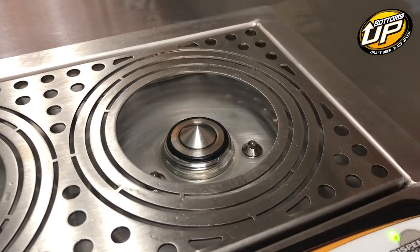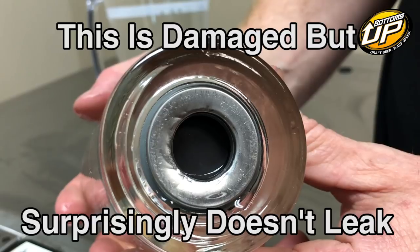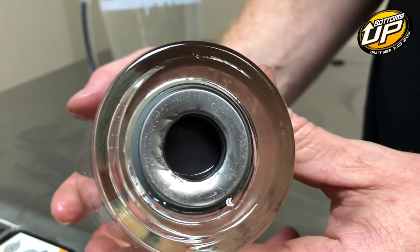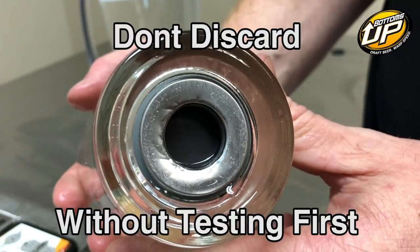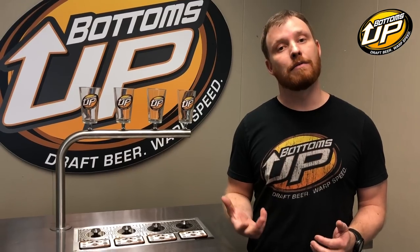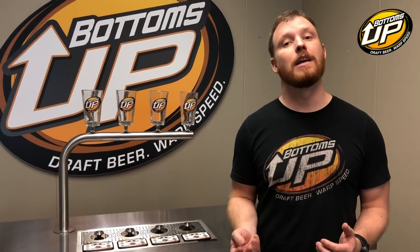Last but not least, beer loss can also be caused by a damaged ring in a Bottoms Up vessel. This can be caused by several things: normal wear and tear on a vessel — they do have a lifespan; aggressively setting the vessels down on the dispensers where the centering post of the valve will damage the bottom of the ring; putting silverware into a glass and damaging the top ring; and some dishwashing brushes have a post in the middle that will damage the ring.